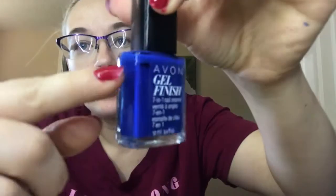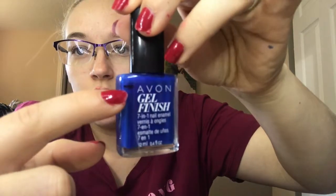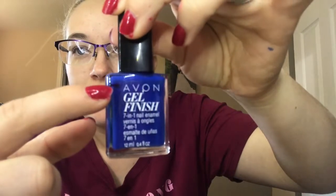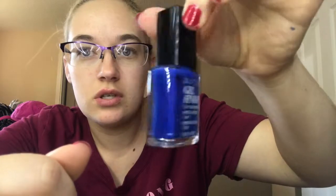The next polish is the Avon Gel Finish in Sapphire Up. I actually only used this one time this month. It is below the black line, so I didn't want to make another line, but I did use this on my toes today, so that's the progress on that one.